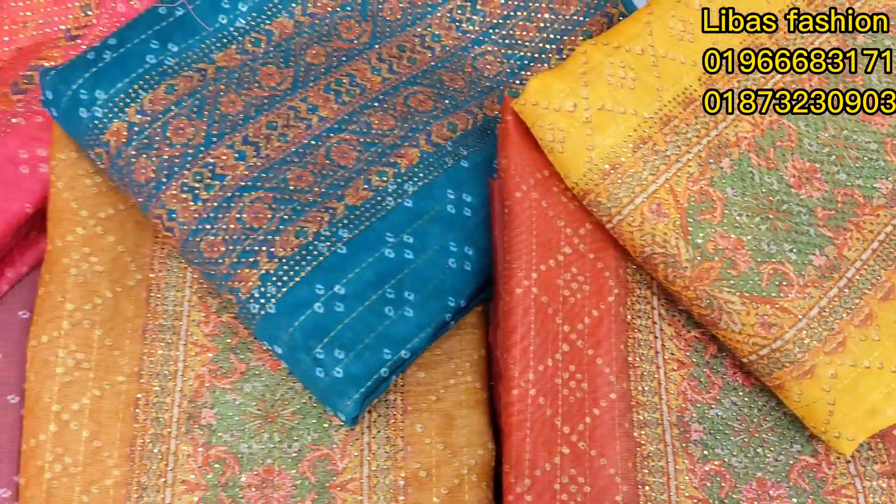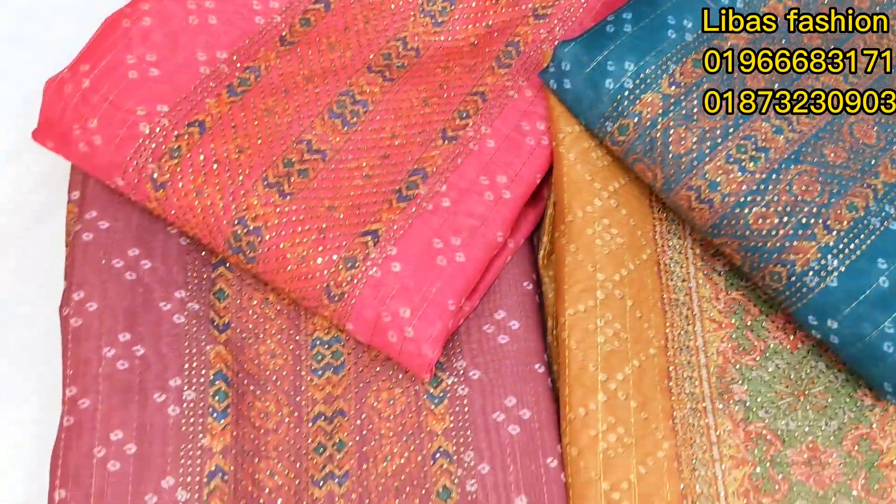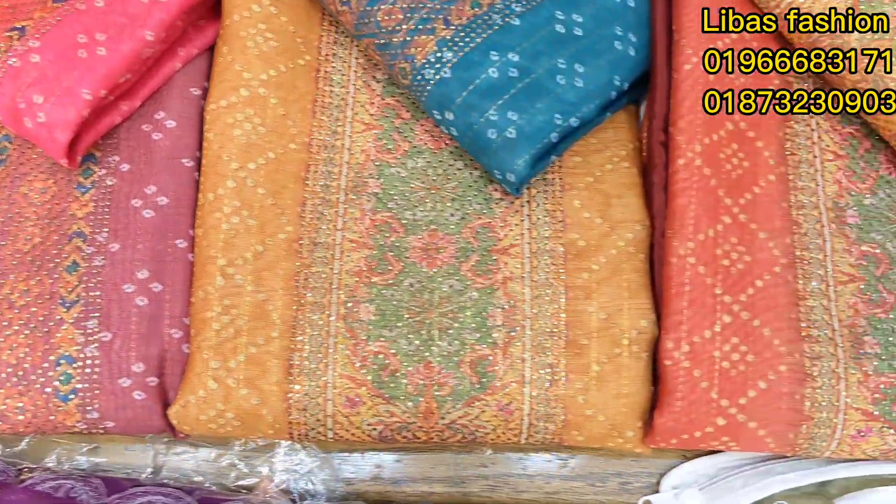In the name of the man. Hello, I am from Livas Fashion. Let's get started with my collection. First and foremost, I'll go to the Mishri Cotton.